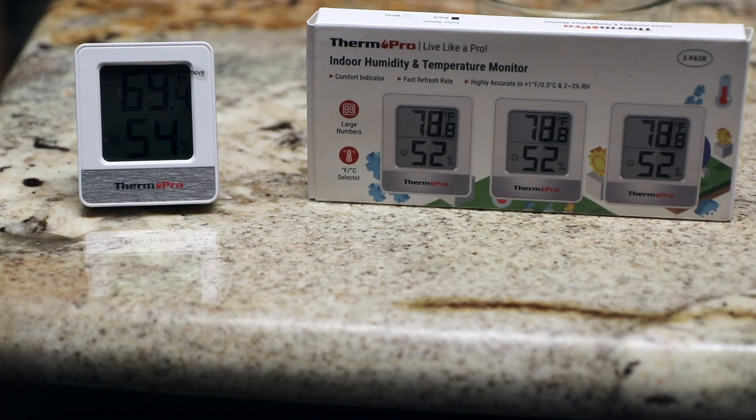You can see this — and the little fruit fly flying around, that'll get into the next product — but you can see we've got the temperature on the top and then the humidity level on the bottom. These ones are inexpensive, so they're not backlit. You can pay a little bit more for backlit ones, but these are just really simple to use.